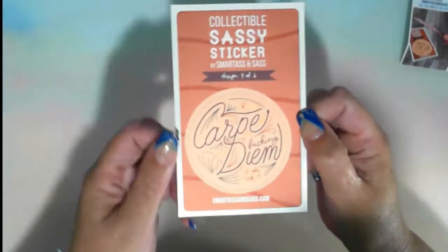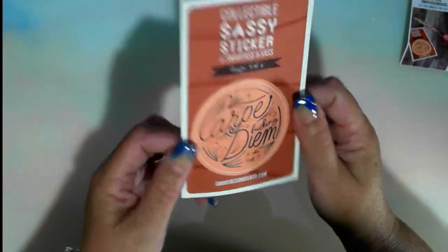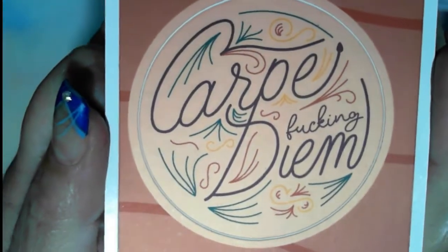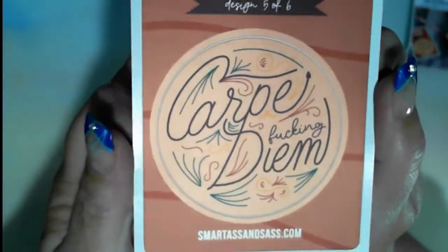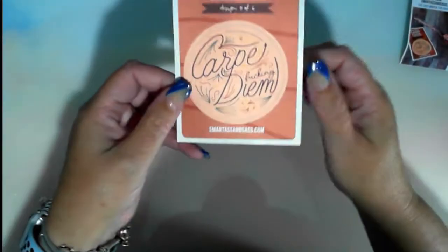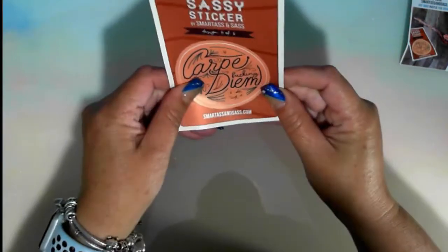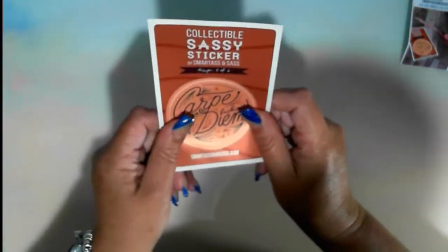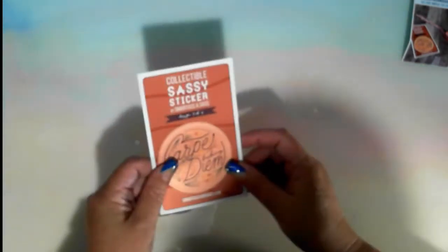They do a series of stickers. Today's is designed five of six. And if you don't like swearing, blocky ears — but 'Carpe F***ing DM's' — love the language. Oh, that's so cool! It's just a round sticker, but that is so cool. I like that one. Stickers retailing — quite sturdy, outdoor durable, coated with a matte laminate for long-lasting color — $3 in value.